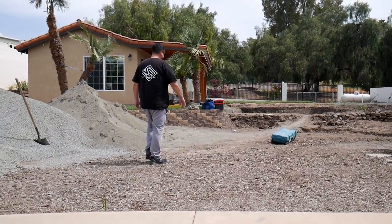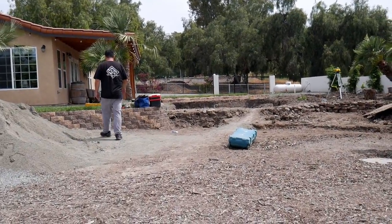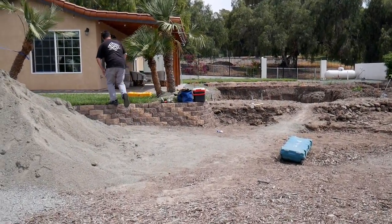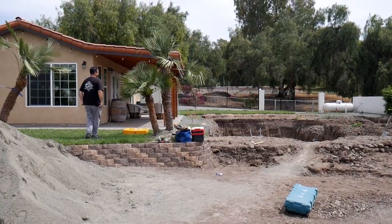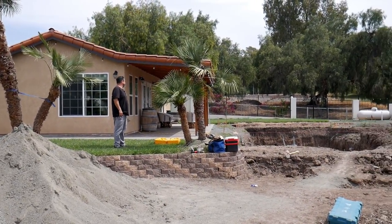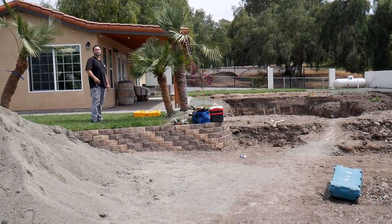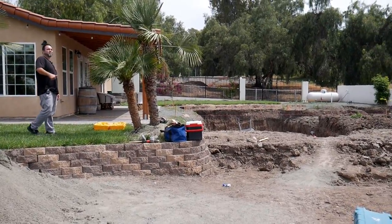Oh, the pool! Yeah, if you come around the edge it's probably 10 to 15 feet deep. They just finished laying the sand and the rock down to smooth it out. From there the pool comes in, and once the pool is in we can go swimming.